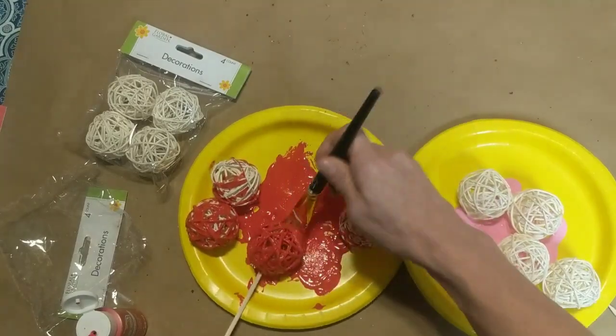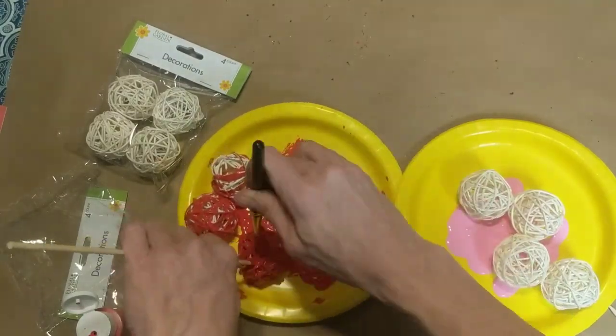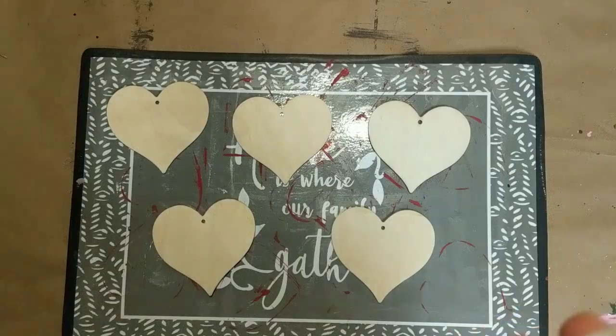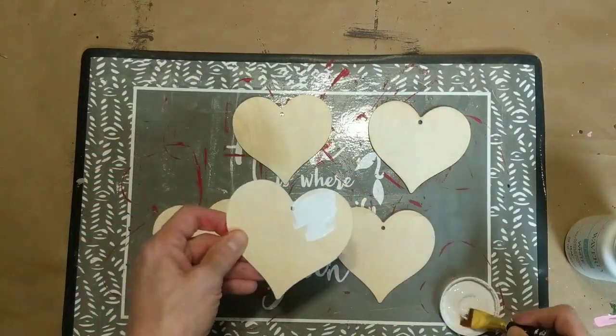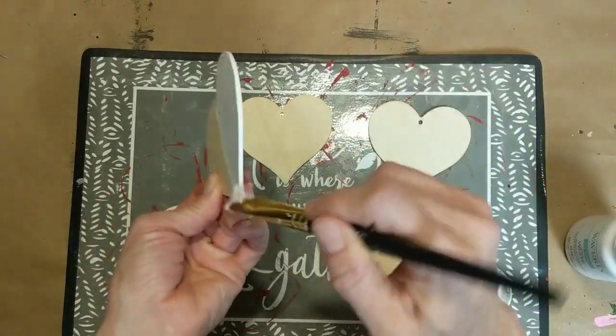I did end up doing six of them in red and six of them in pink. Next I'm taking the package of five wooden hearts from the valentine crafts and giving them a coat of Waverly chalk paint in the color white.